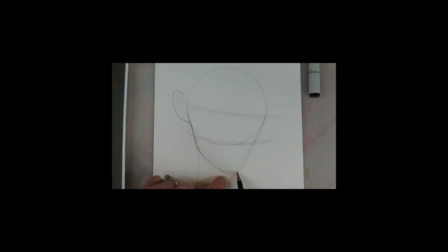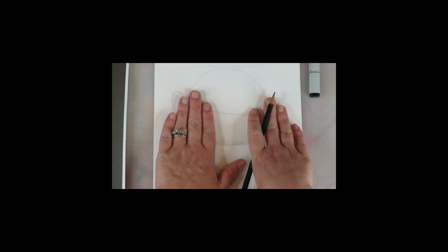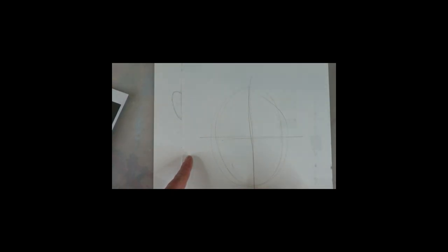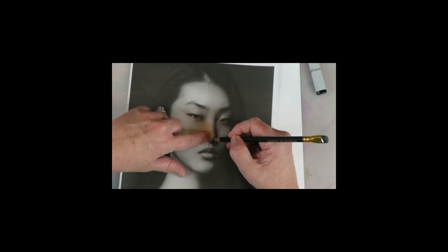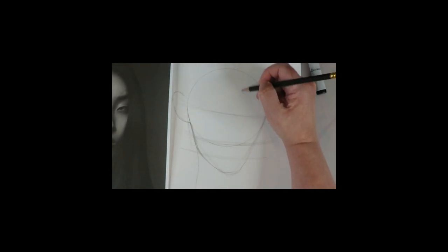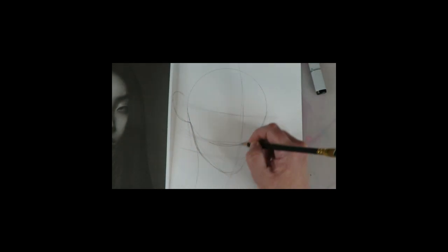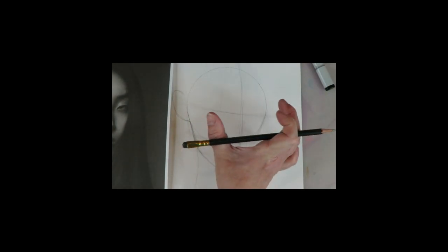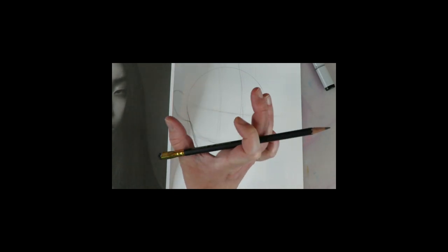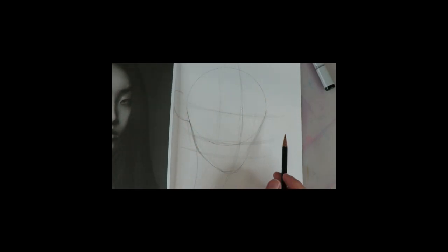The eye line is halfway through the middle of the circle. The nose line lines up at the bottom of the circle, and the mouth is between the bottom of the circle and the bottom of the chin line — those are the three guidelines. The vertical line is a little bit different: it's three-quarters of the way around the face, and that's what helps line up our features and gives it the three-quarter portrait view.